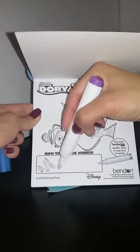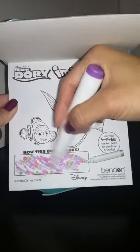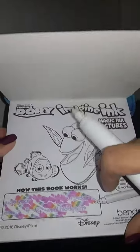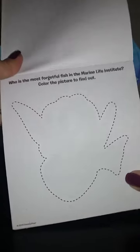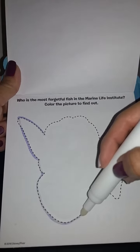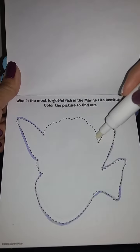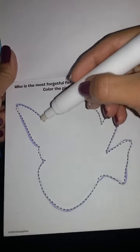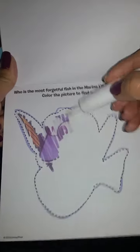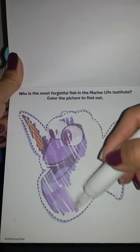Let's color here. Wow, it says, use your magic ink marker. Oh, look at that. That's how it works.